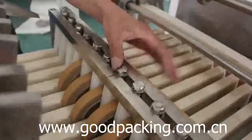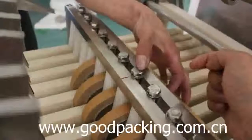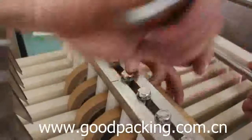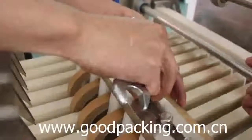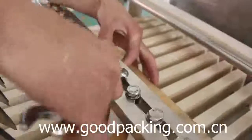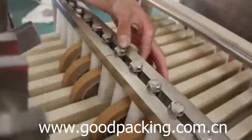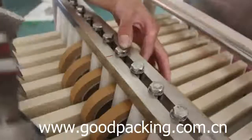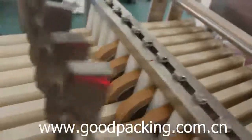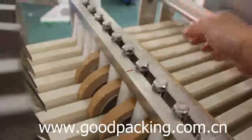Then adjust the front screw of the middle position. Loosen the screws one by one, and make sure the tape can go through the guardrail smoothly.